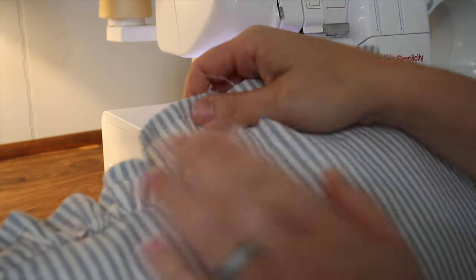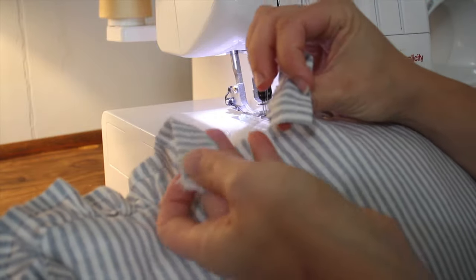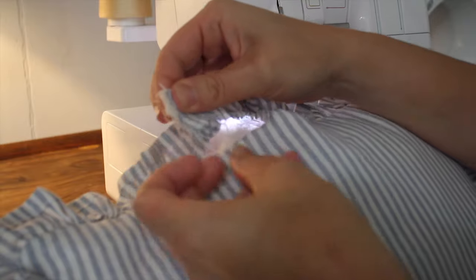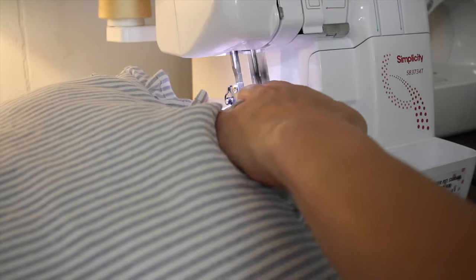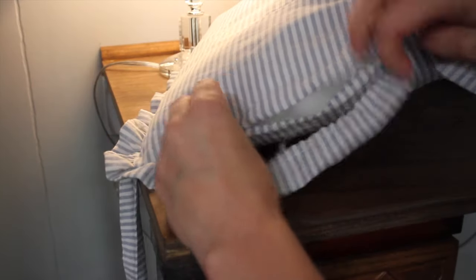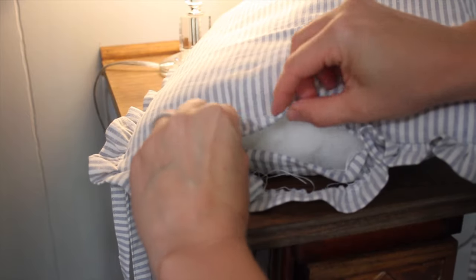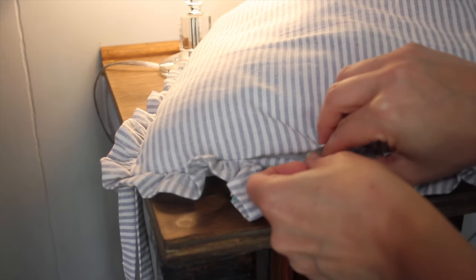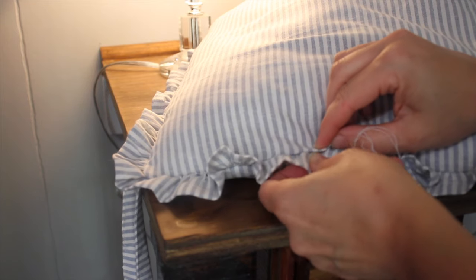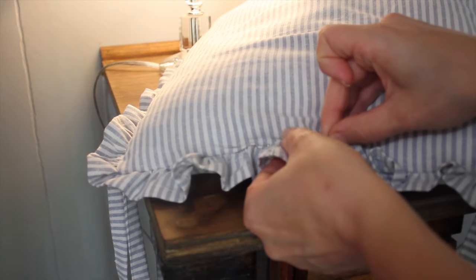Now I'm ready to close up the back part. I've flipped this over — this is the bottom — and I'm going to take those two pieces of my ruffle and attach them together with right sides together and sew down through there. To close the pillow, I make sure the stuffing is in there really well, then fold down my edge pieces and pin the ruffle down so it's secure. Then I'm going to top-stitch over this as close to the edge as I can so it's not as noticeable, which is also why I put the closure at the back.